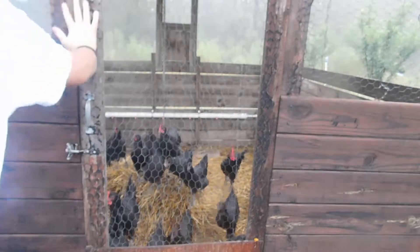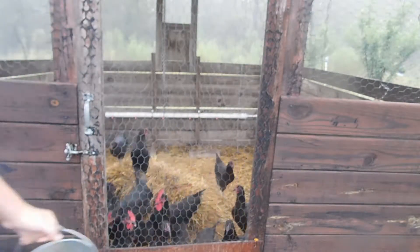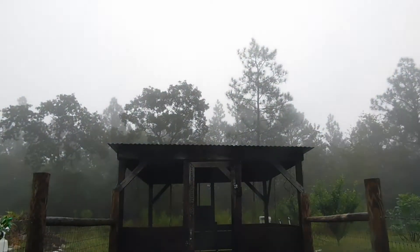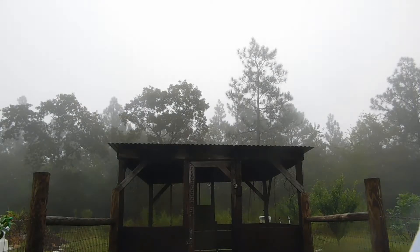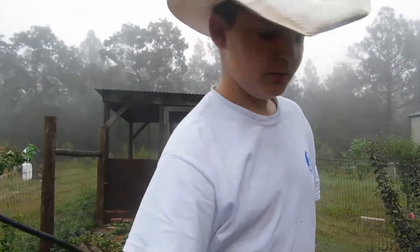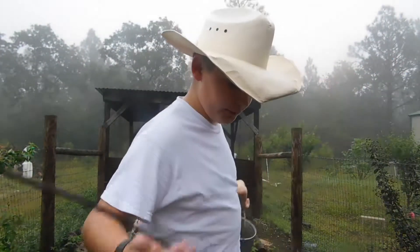Why are you? So, we feed them the game bird feed instead of layer feed, just because that's what we got. And we got more than just the females. I'm sure they probably don't need the layer feed — because, after all, they are the best layers.